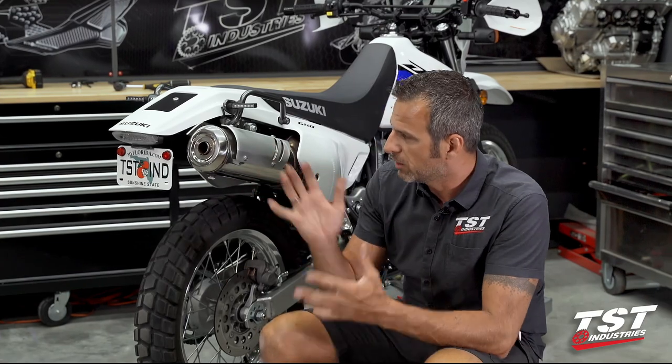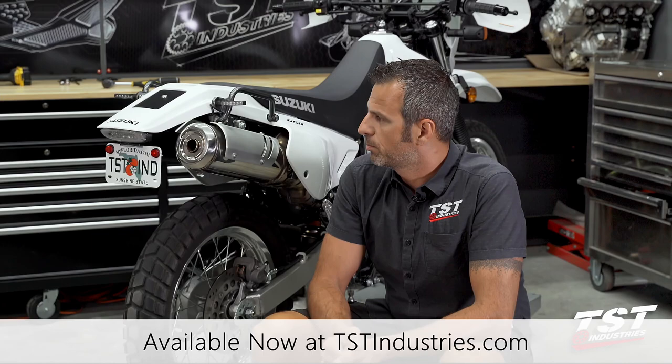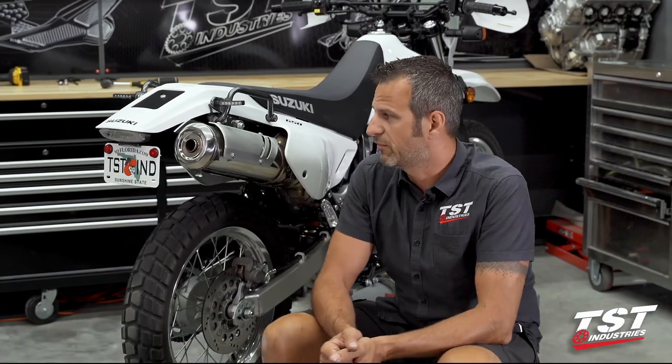All right you guys, check it out — the results really speak for themselves. I love the way this kit makes the back of the bike look. If you agree, check out TSTIndustries.com — you'll find these parts there as well as some other parts for this bike and other bikes you may have in your stable.